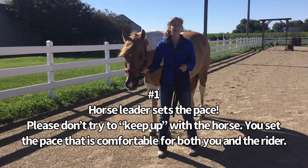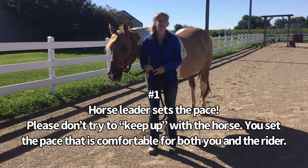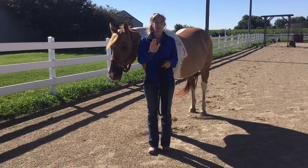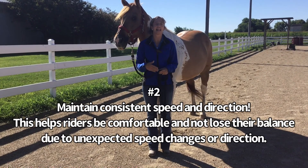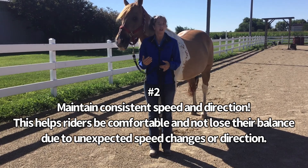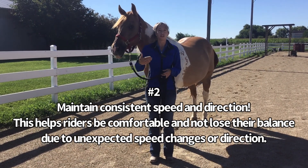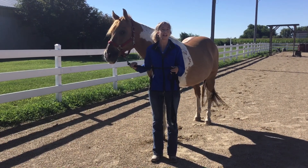Number one is that the leader always sets the pace. When you're trotting with your horse, please don't feel like you have to run to keep up — you set the pace. Number two is to always have a consistent speed and direction. We don't want to throw our riders off by pulling your horse into a really fast trot or having your horse veer in a bit. Make sure you're keeping a consistent speed and direction.